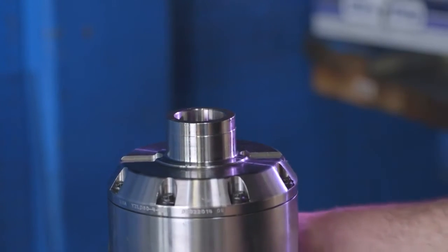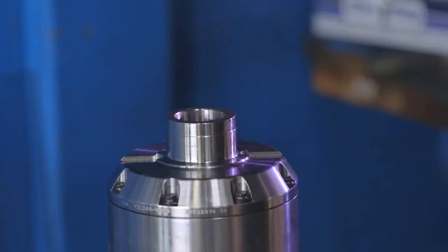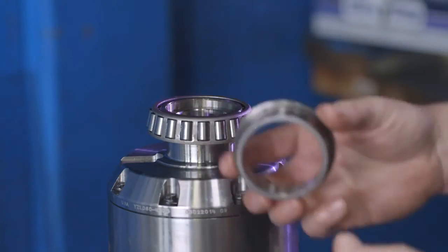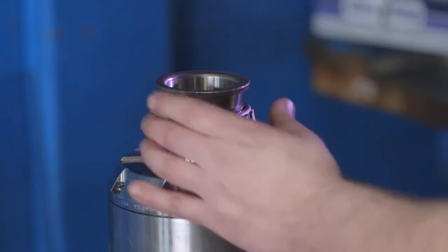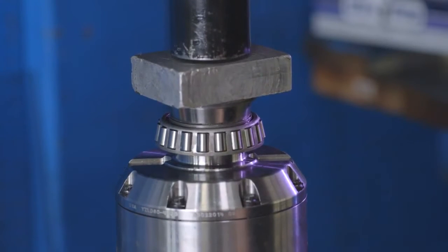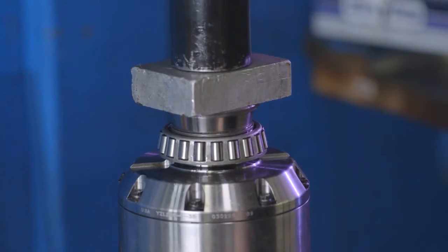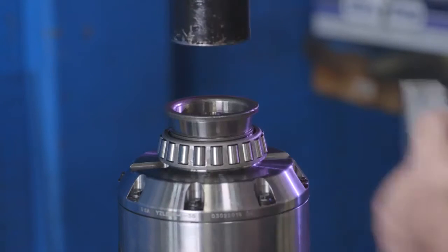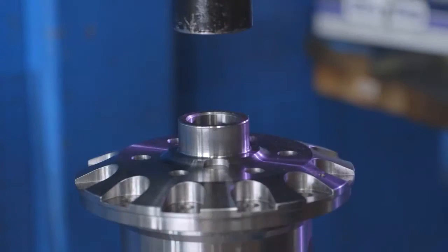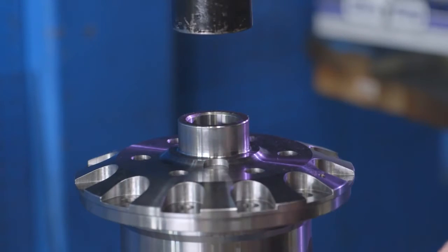Press on your carrier bearings. You will need some sort of spacer, such as a hollowed out carrier bearing, to fully seat the bearing on the seal housing side. On the ring gear side, begin with a factory carrier shim thickness when installing the carrier bearing.